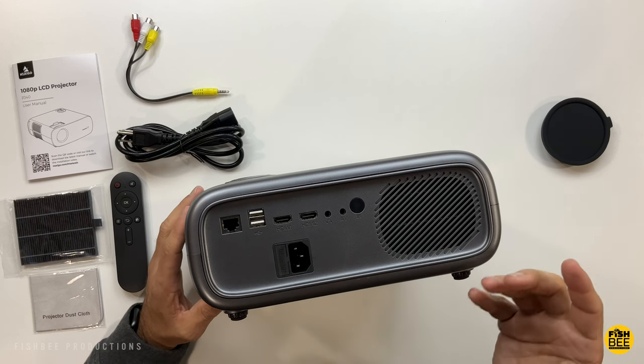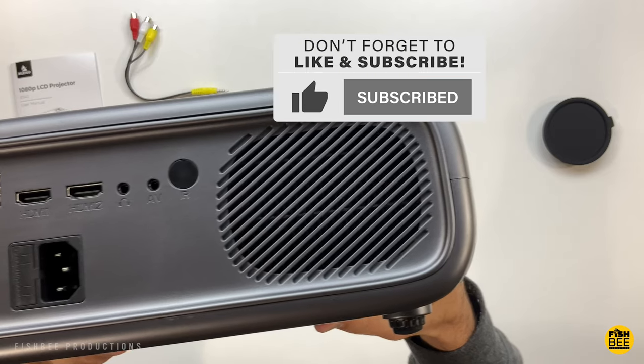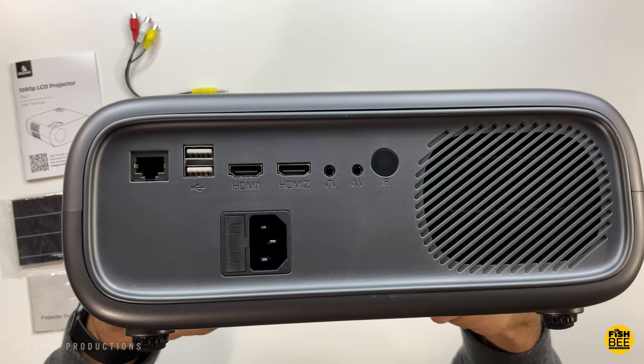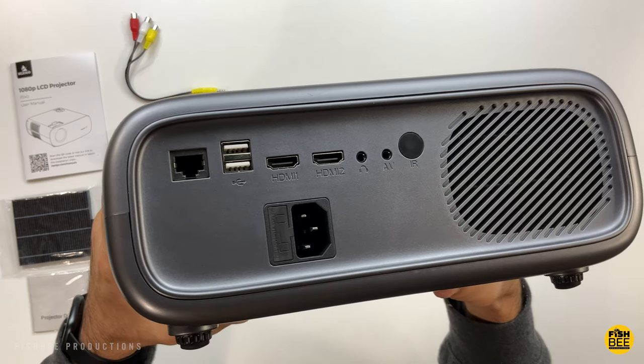On the back are all of your ports. This one actually has an ethernet port, two USB ports, two HDMI ports, a headphone jack, audio video, a remote control sensor, and where you plug in the power.